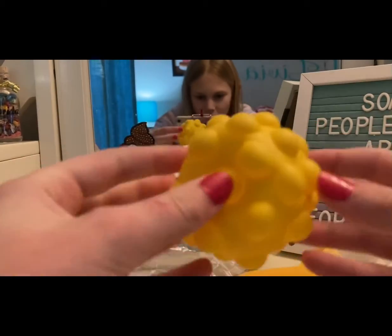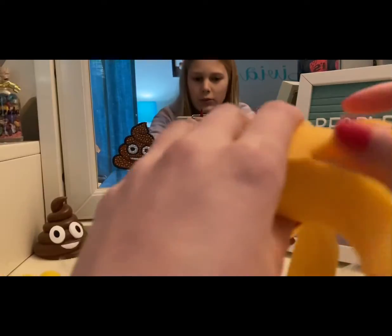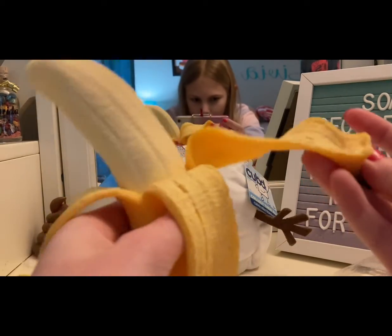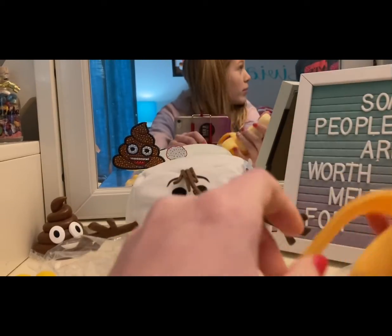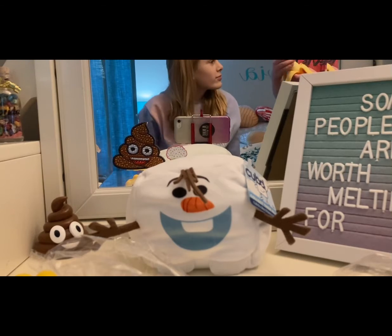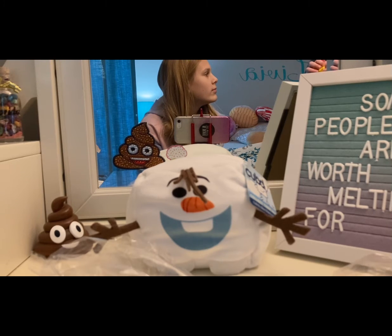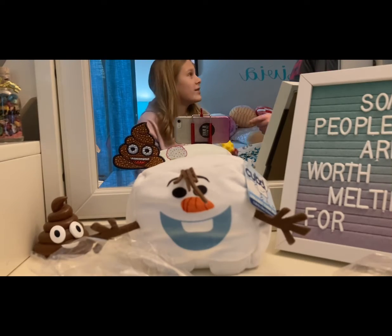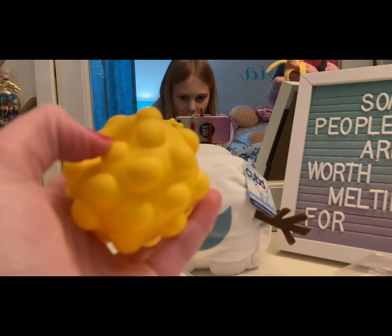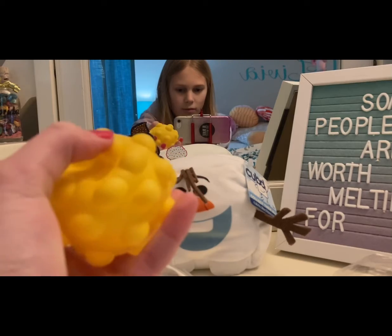Which one do you like better? This pop-it ball — I wish it was a prettier color, though — or do you like the realistic banana better? I'm going to ask my brother. Which one do you like better? The feeling? He's going to feel them quick. Which one do you like the best? Probably the banana. He likes the banana the best. I don't know if it's supposed to be this deflated. Do you think it's supposed to be? Probably not.